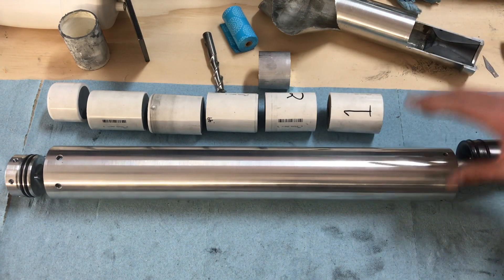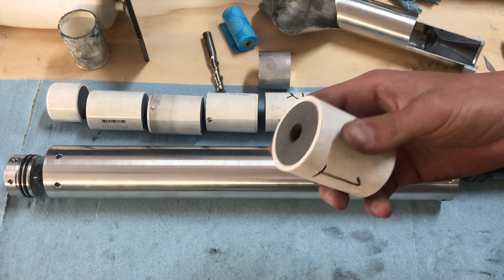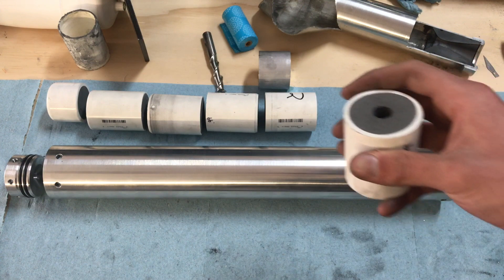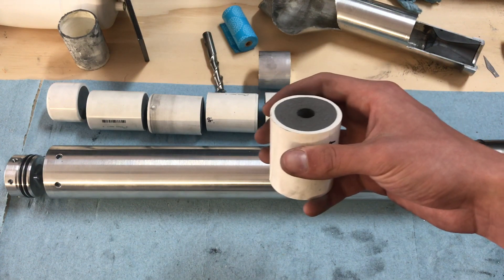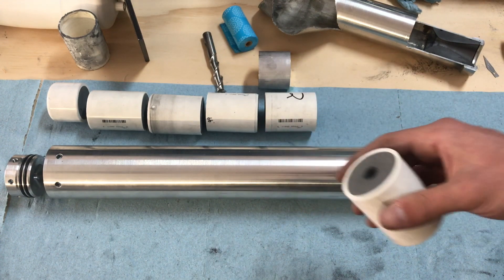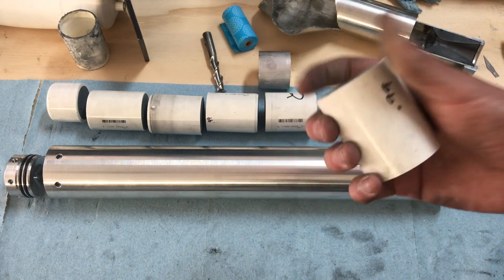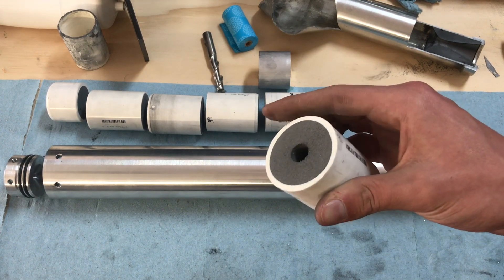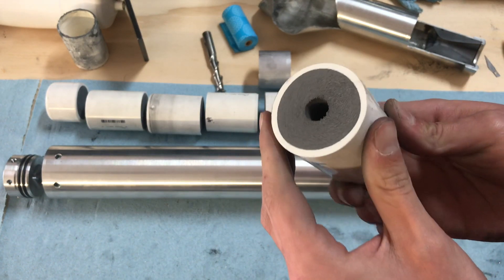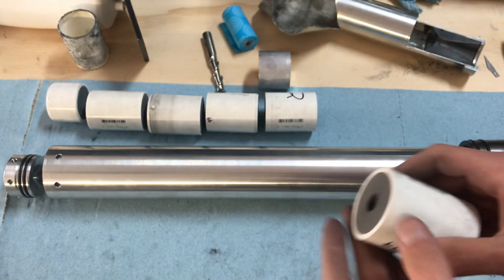The actual fuel is the same as before — our homemade silicone APCP. It's a very simple recipe: 65% AP, 22% silicone — the household 100% silicone you can buy for sealing bathtubs — and 13% aluminum powder, all very high mesh. We've used this in the past and had a lot of good results with it. As you can see it casts a very uniform and consistent grain, so we've had no problem with the fuel itself.